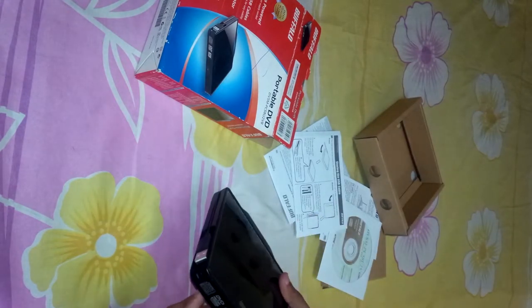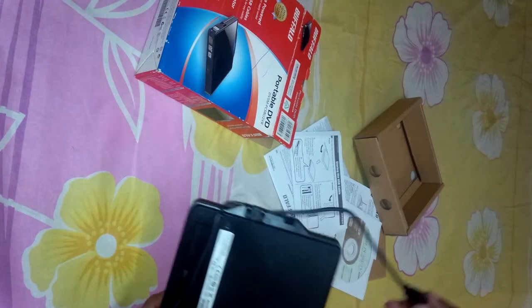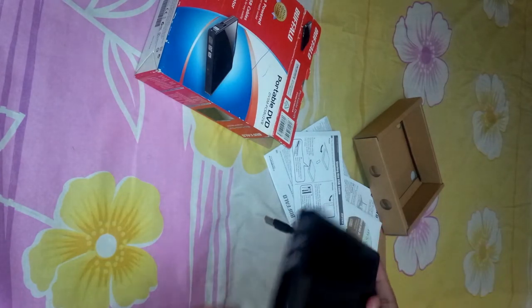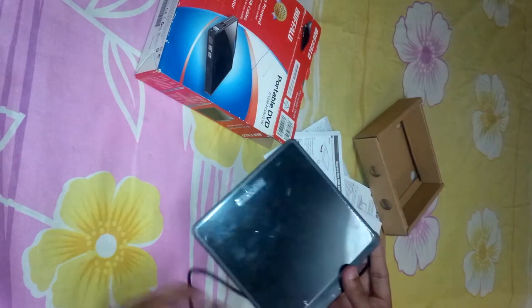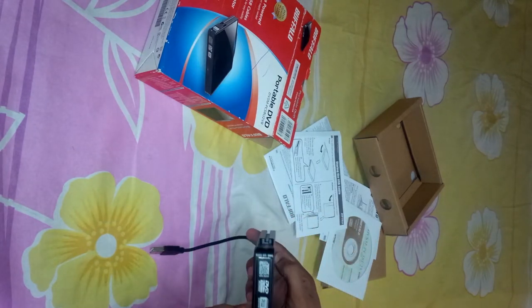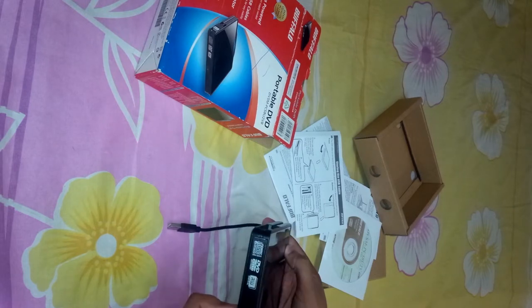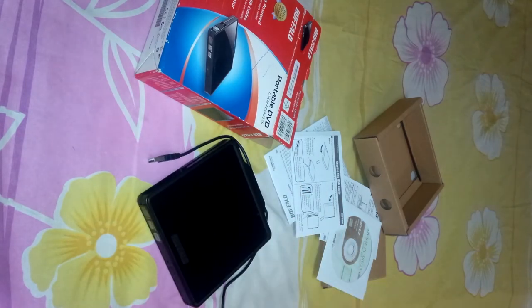Here's the device. It has 2 USB cords — this one is the main and this one is the external USB cord in order to give a power boost. It also contains an LED indicator and a button for the tray to get in or out. That's all, thanks for watching!